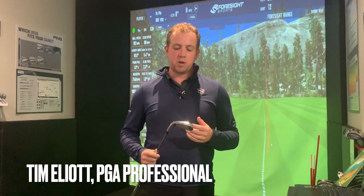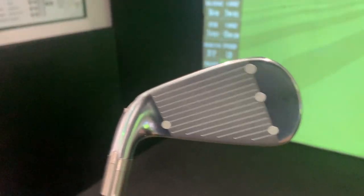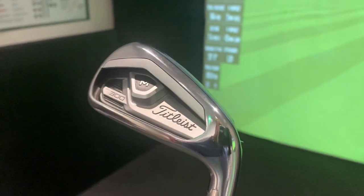Hi guys, welcome back. Today I'm going to review the Titleist T300 irons. These are very much Titleist's main game improver or most forgiving iron that they do. We'll have a look at these irons on their own, see how they perform, and I'll also do a little comparison to the T200 irons — the iron that sits between this one and the T100s — and see how they compare.